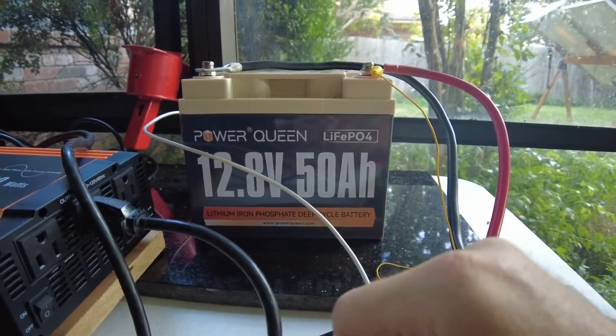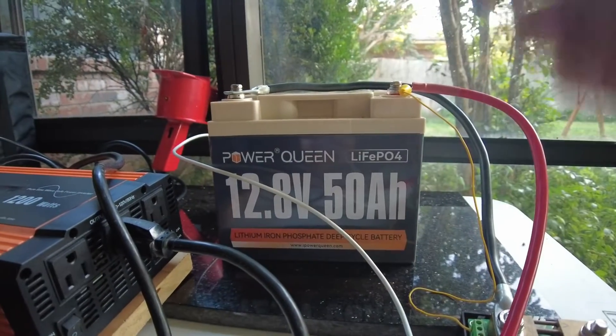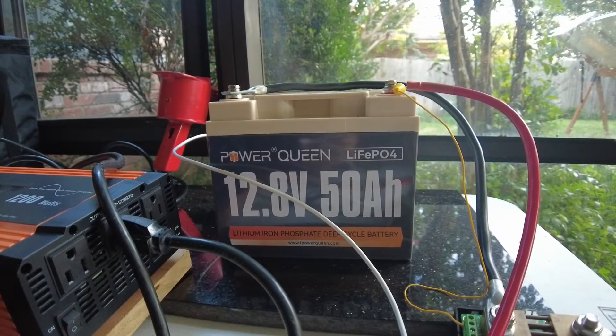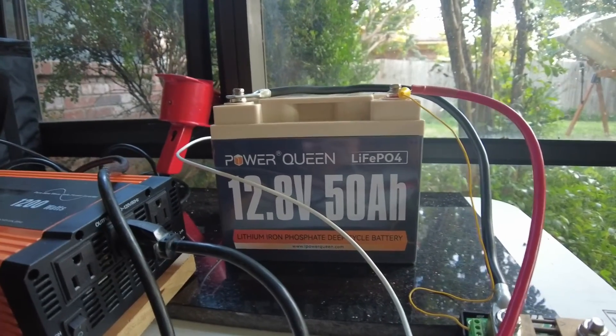If you need a 12 volt 50 amp hour lithium iron phosphate battery, this is a good option. I look forward to using this battery in some upcoming videos — maybe we'll do some projects with it. Until then, I'll see you in the next video.